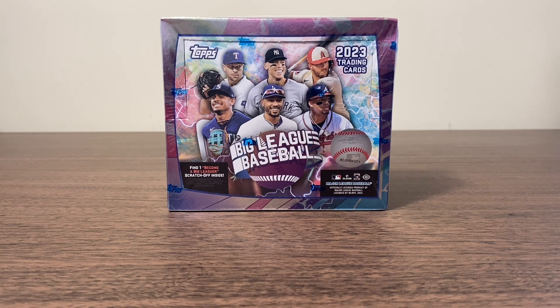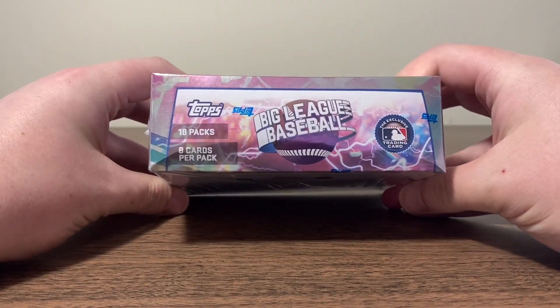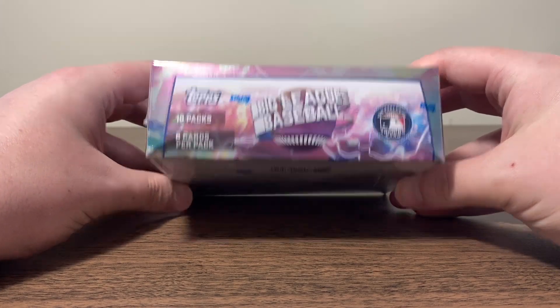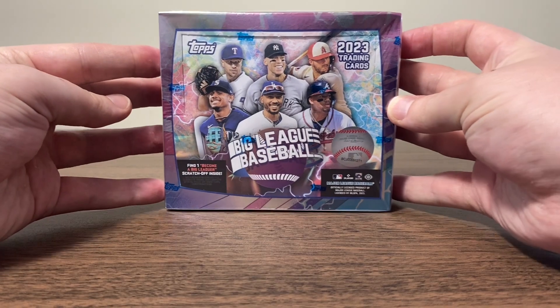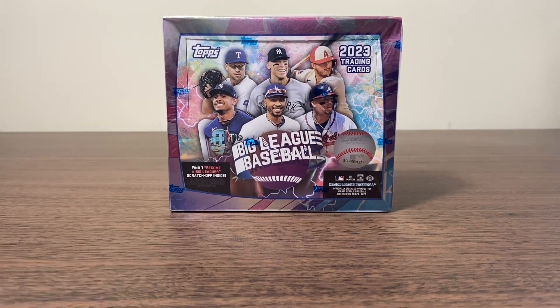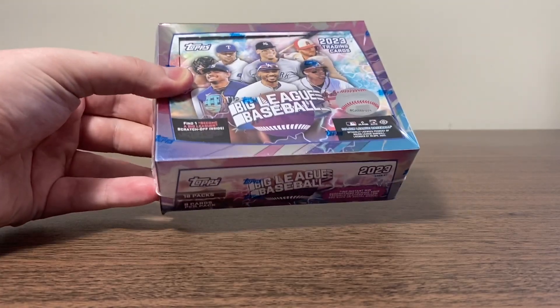If you pull one of those, you're incredibly lucky because they are hard to pull. Out of 25s are black foils and one of ones are foil fractures. In total, you're going to get 18 packs and eight cards per pack. The reason the price point is so low is obviously you don't get any guaranteed numbered cards and you don't get any guaranteed autos. So it's going to be mostly base — not everybody's cup of tea, but I figured I'd give it a shot.